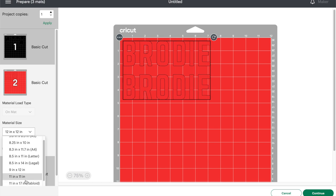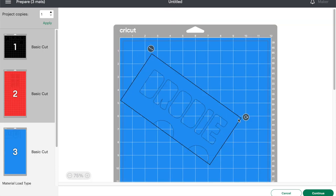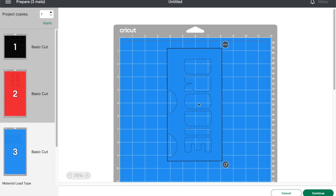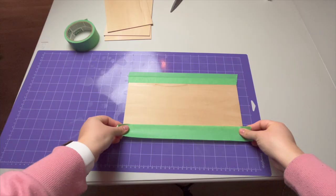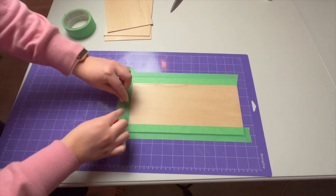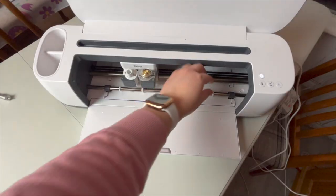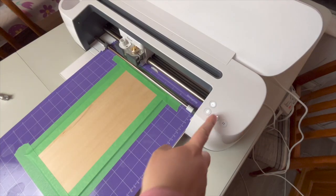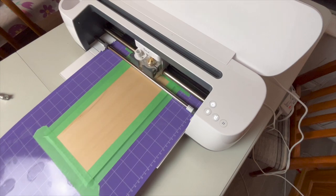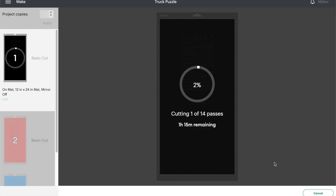Cricut doesn't recommend cutting wood that's wider than 10 inches because it can get caught under the silicone wheels, so I turned my designs vertically on the cutting mats. I used my 12 by 24 inch cutting mats for this to give me some extra wiggle room at the edges. When cutting wood it's best to use the strong grip cutting mat and tape down the sides so it doesn't move around. Make sure your machine is equipped with a Cricut knife blade and slide the white star wheels all the way to the right side so they don't roll over the wood and leave markings. When you're ready to start the cut you can load your mat and press the flashing Cricut button. The process to cut the wood takes quite a long time because it does several passes — it's estimating an hour and 15 minutes to finish my cut.